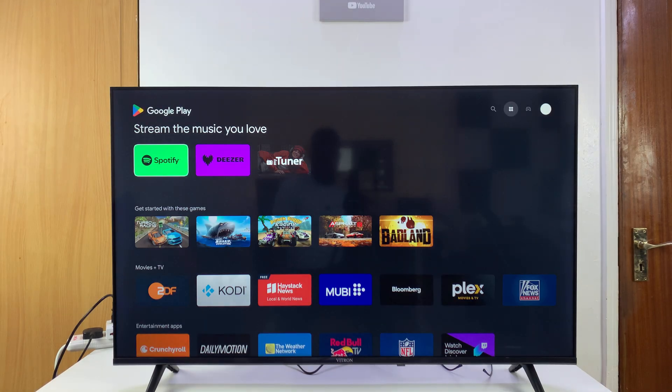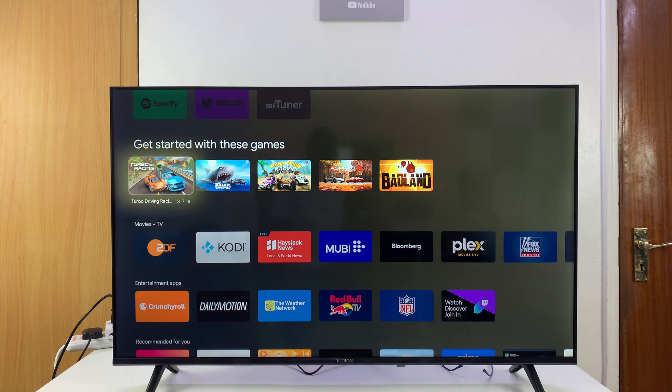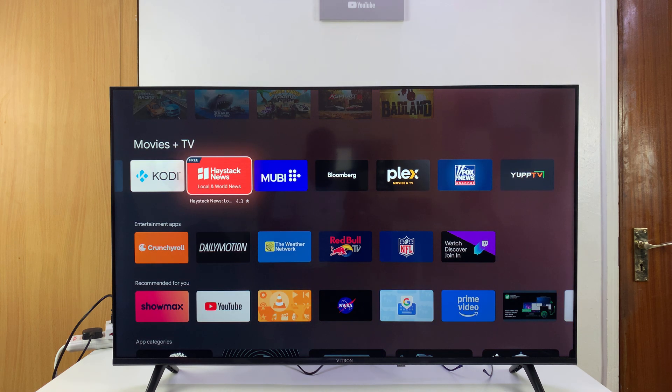Keep in mind that you have to be signed into your Google account already. If you're not signed in, I'll link a video down below on how to sign into your Google account on this TV. If you're signed in, it's going to open up the Google Play Store and you can see the familiar interface with recommendations and some of the apps you might want to install.